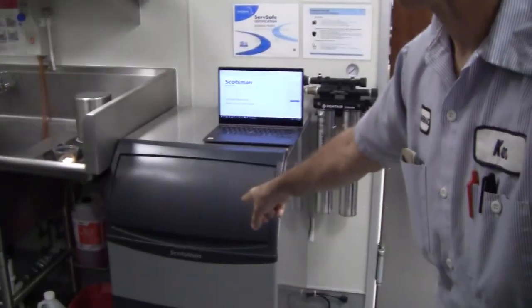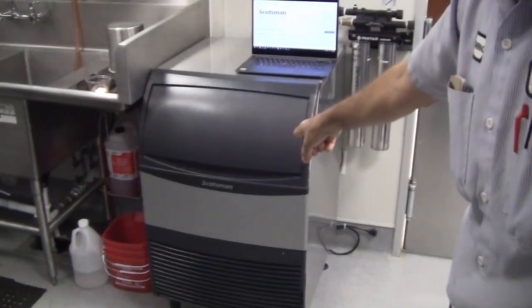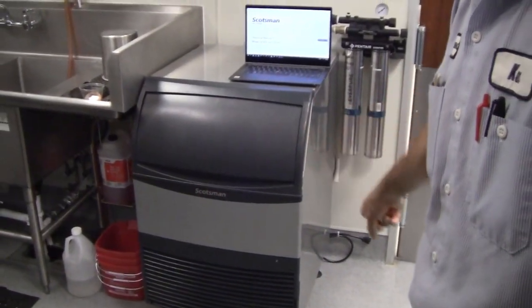The ice machine is right here behind me, and the model number — I believe it's a UN324 — but when I take off the front panel I'll show you the data nameplate so you can see the exact model number of the unit we're working on today.